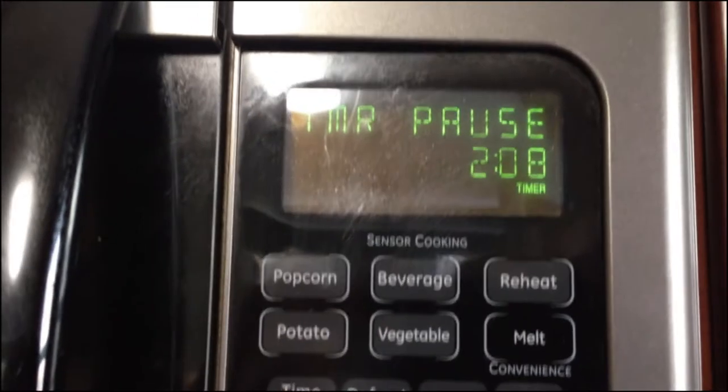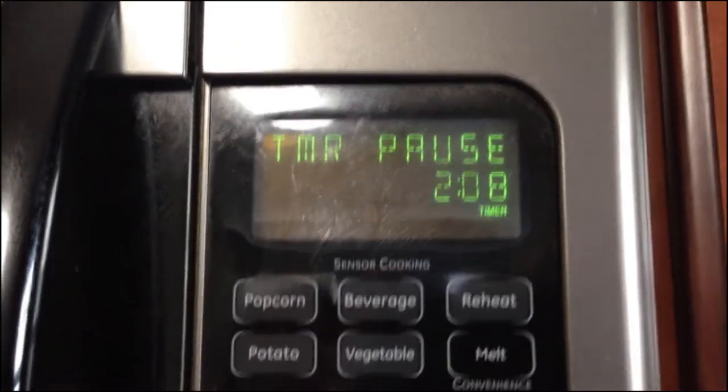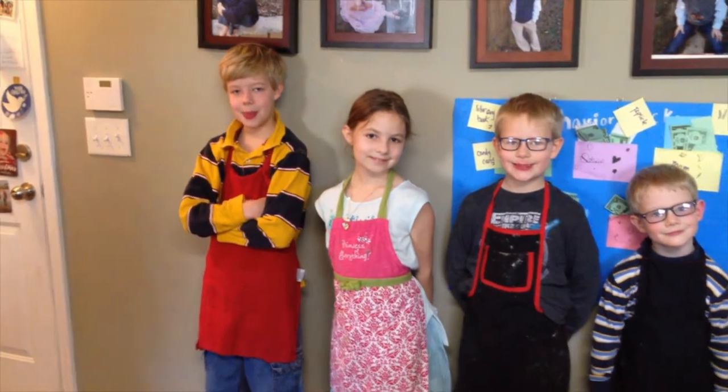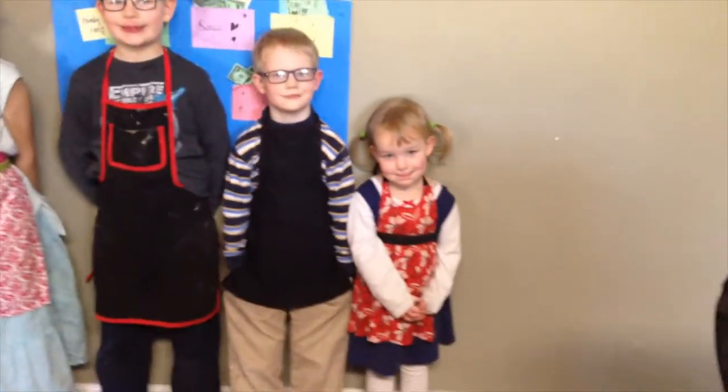The timer was counting down from six minutes and the child actually made it in four minutes basically flat. Nice work! In another two hours and thirty-three minutes we will have a fresh loaf of bread for our lunch. Alright, we are all suited up in our aprons all the way down the line, ending with a cute little pigtail girl. So we are now going to make rolls next.